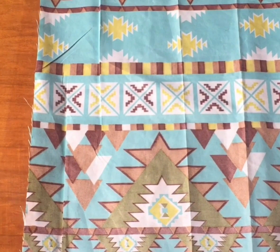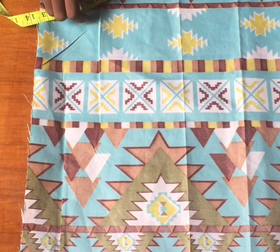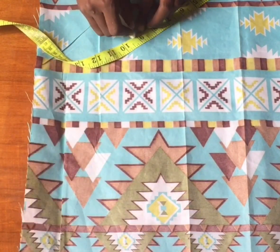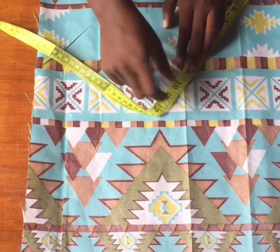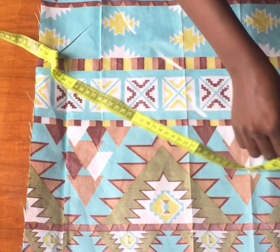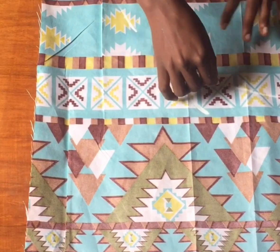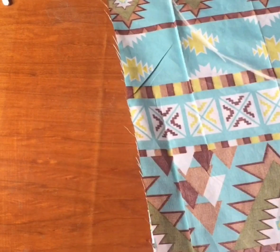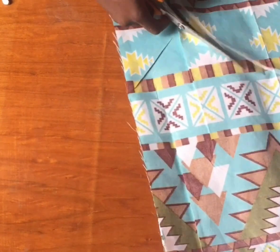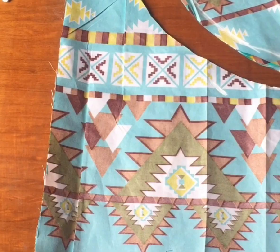From the point where I marked my 3, I'm going to mark 9 inches — that is the length of my peplum. I'm going to be taking my tape from that point to the peplum length of 9 inches and mark 9 inches all the way round. Then we join the marked points.